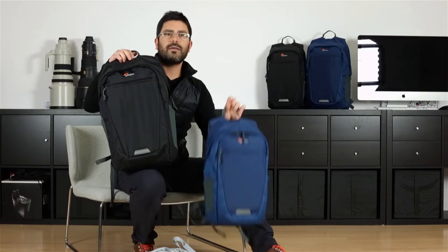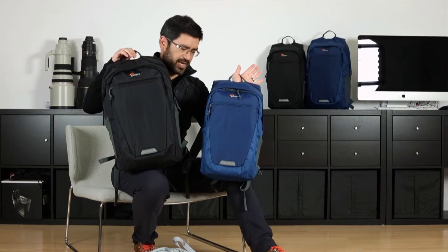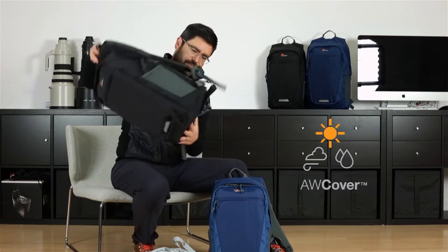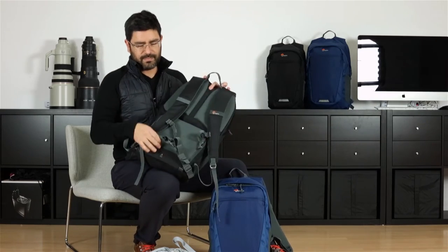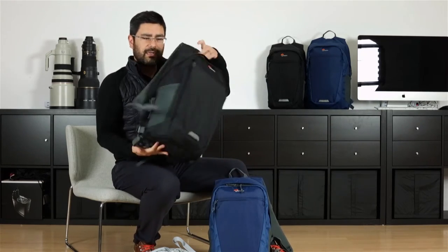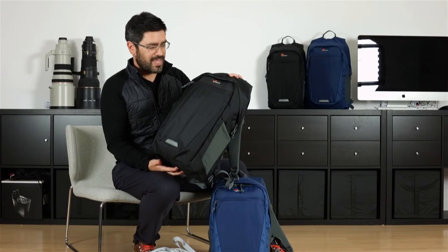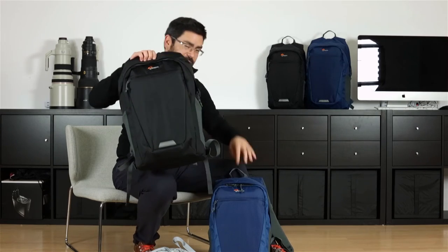It comes in black and blue, two sizes. And I think the last thing I need to tell you is that it's got an all-weather cover. Down here in the back, open this up, take out a little shower cap — it covers up the whole bag. That's our standard all-weather cover for Lowepro, and that's the story. Photo Hatchback.